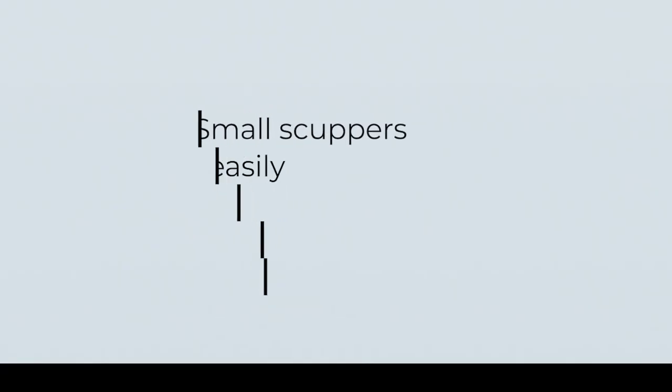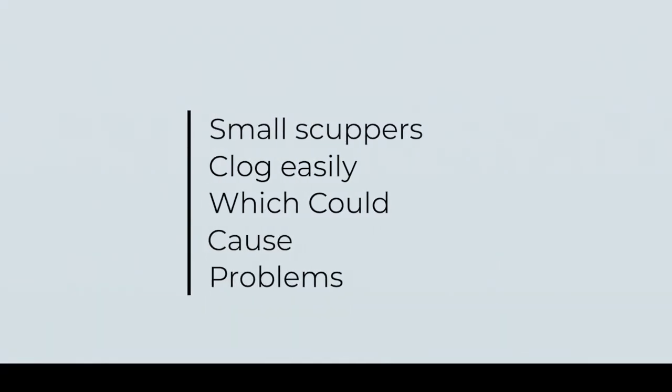However, small scupper drains clog easily, which is a disadvantage for buildings without space to fit wider ones. Also, downspouts are not optional with scuppers, as the force of the water draining from the scupper can erode the property's foundation.